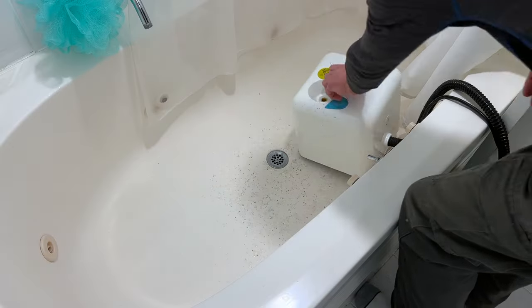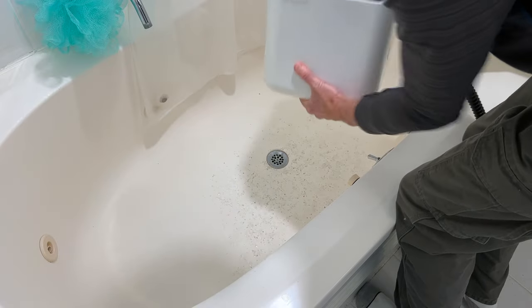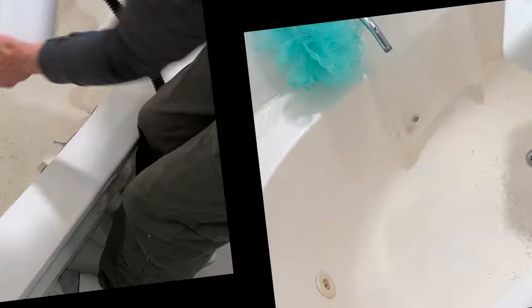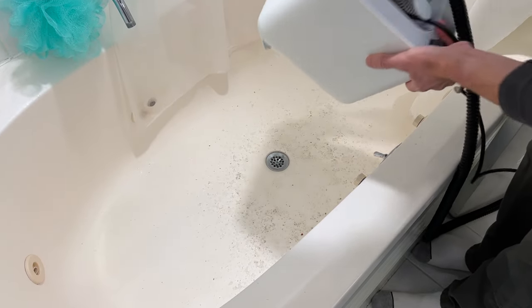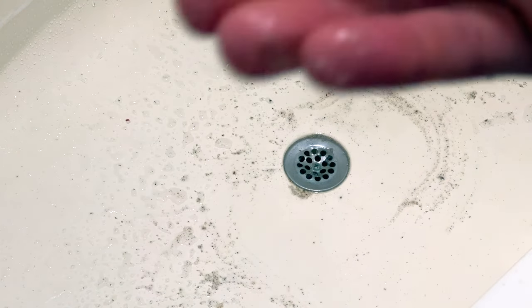So once the unit is cooled, empty out any remaining water. Keep in mind that because there's a clog where the hose attaches to the unit, air only has one way to escape out of the tank. If you turn the tank completely upside down, the water won't come out very easily — best to empty it at an angle. Once most of the water is out, you can shake the unit a little to get out any remaining water. You'll also probably see mineral buildup, and it may have even cleared the clog.